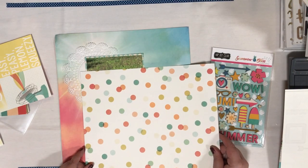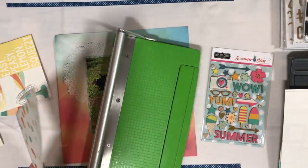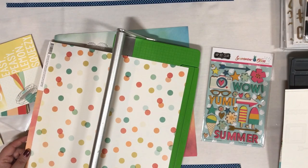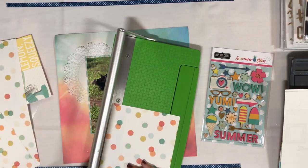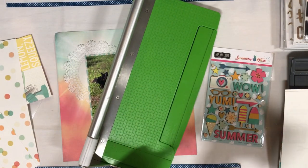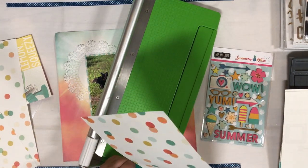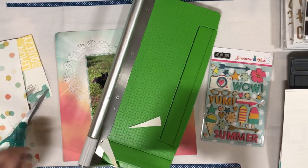So it's going to be a pretty simple layout. I have one pattern paper matting my photo right now and I'm considering adding a second mat, but instead I decide I'm going to use this scattered polka dot piece as the next layer in my layout. There is a banner as part of the sketch and so I'm just using the handy dandy cut down the middle and then trim from each corner to the center trick to create the banner.